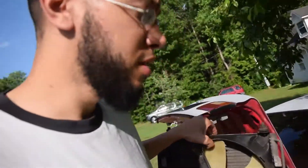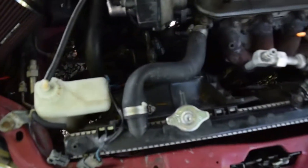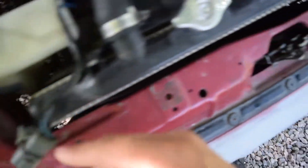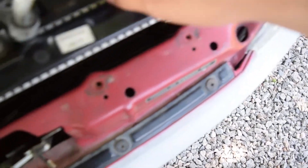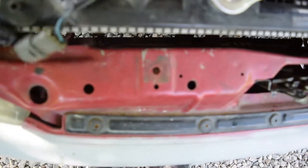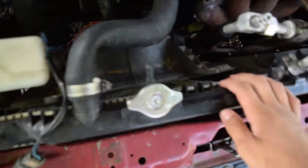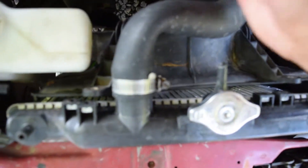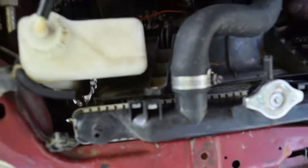Here we have the stock condenser that we're going to be putting back too. So first thing we need to do - I've already unplugged a few of the connectors on each side for the fans. Now really the only thing left holding this piece in is these hose clamps on the hoses, so once I get those off we can pull the radiator right on out.